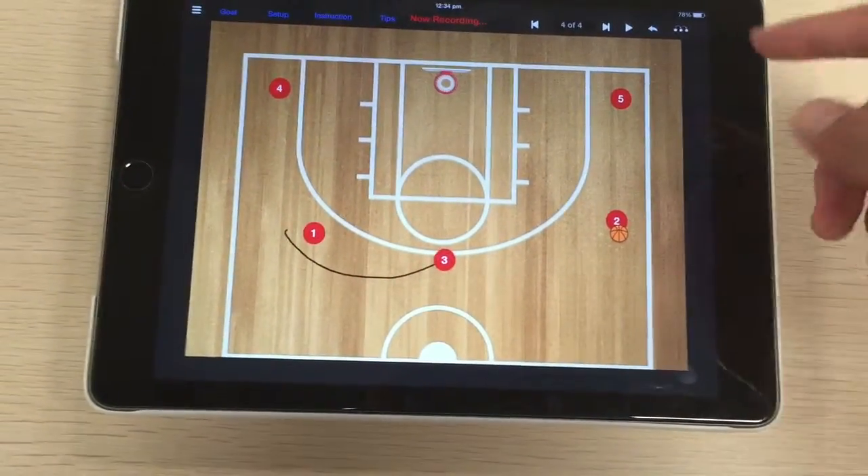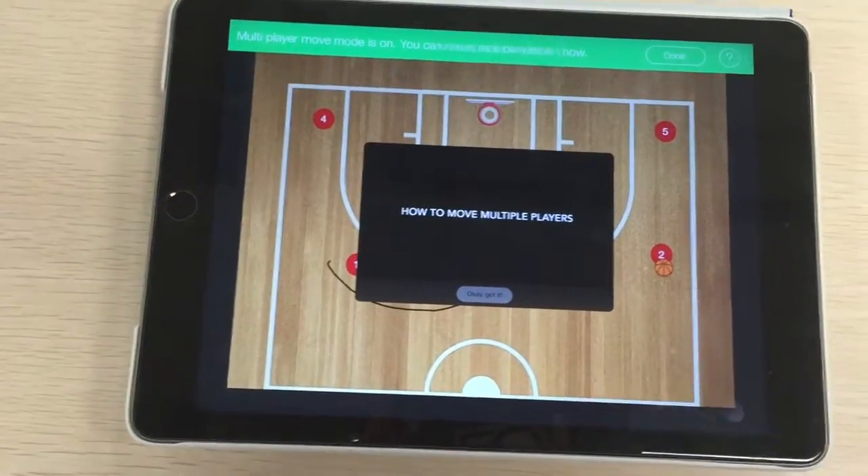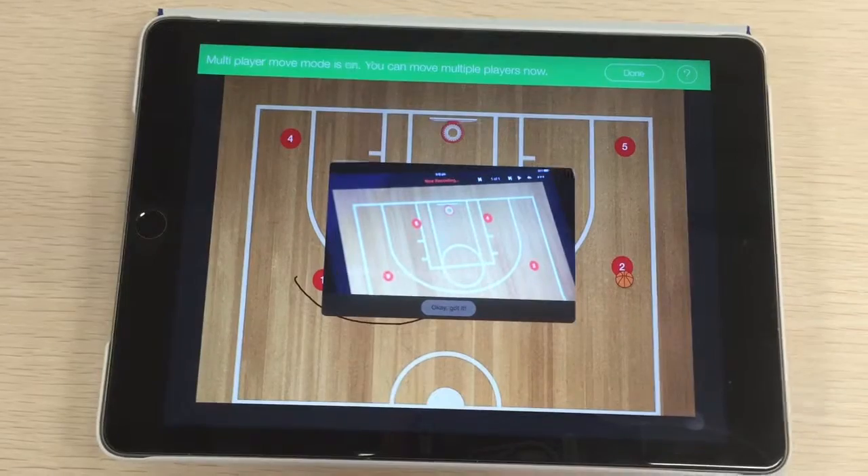If you want to move multiple players at the same time, tap on the top right and it's going to show you a video of how to move multiple players.